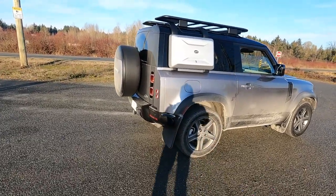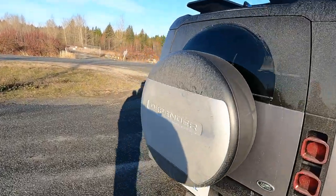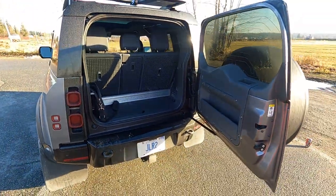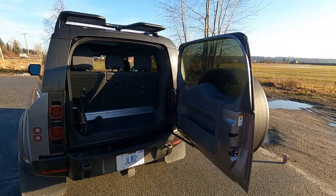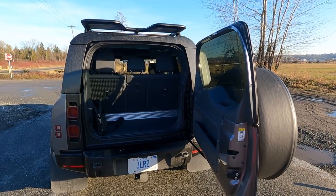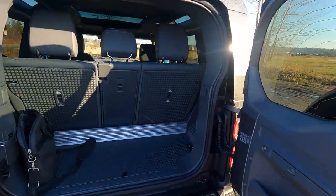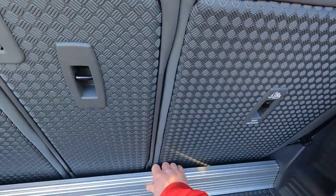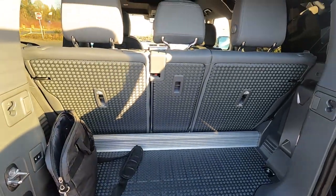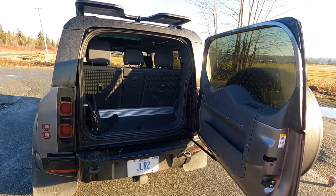You get this storage cubby thing on the side here which really is just a big blind spot to be honest. Another point of contention is the cargo area in the back is tiny — it's almost useless in a lot of ways, and that's okay. If you've got to transport anything, you've got to fold down the seats. The only downside to that is you end up fighting with this thing. Not my favorite design element, but a lot of people are unhappy with the rear of this vehicle.